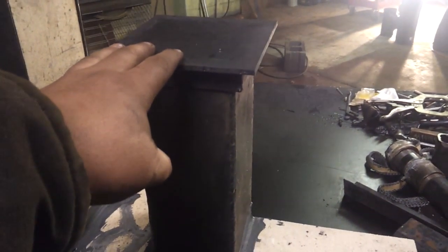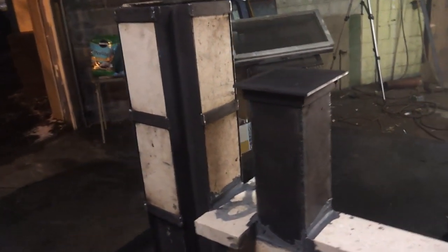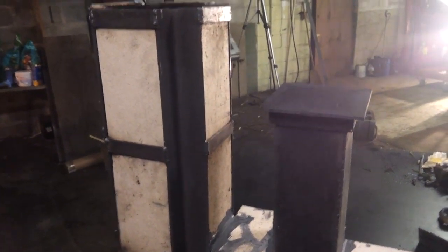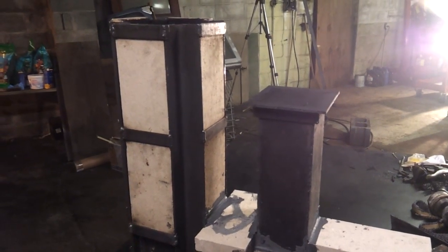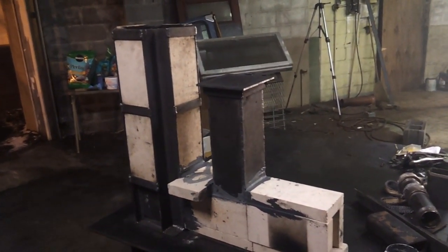This right here is our fuel inlet. Right now it's real crude and primitive — we're just using sticks, not logs. The fuel a rocket stove uses typically doesn't use logs. You can split logs, but you'd need to split them down into smaller stick-size pieces, or you could just gather twigs or whatever you want to burn. You could actually even convert these to run off pellets or coal if you wanted to, and we're going to try to design ours to run off pellets.